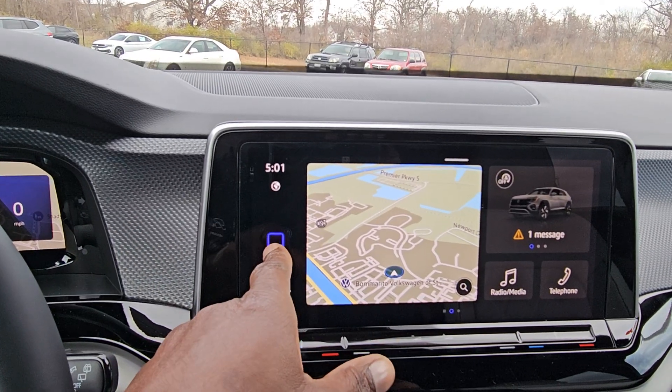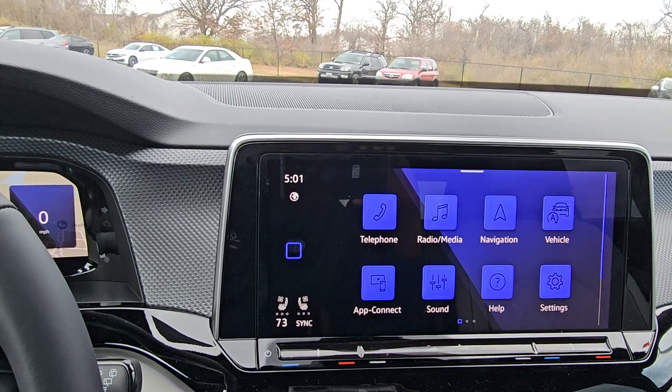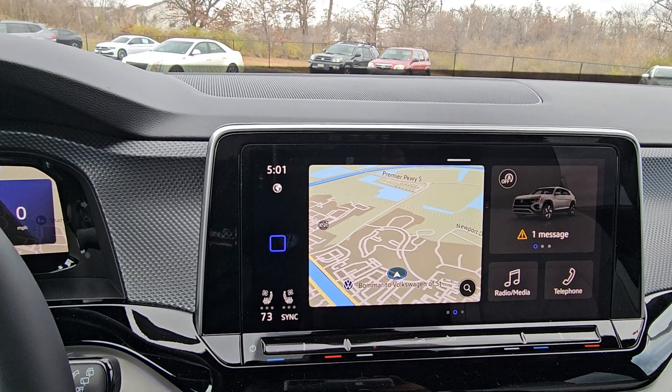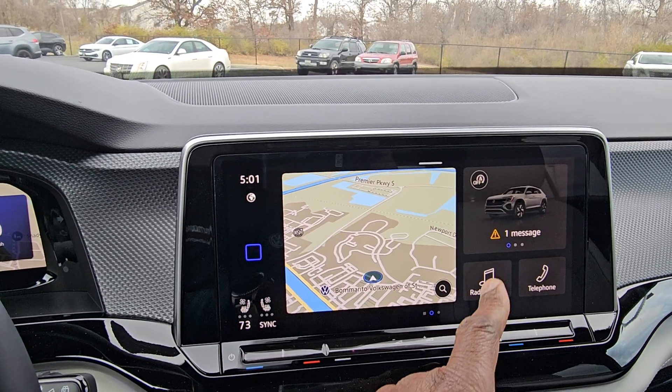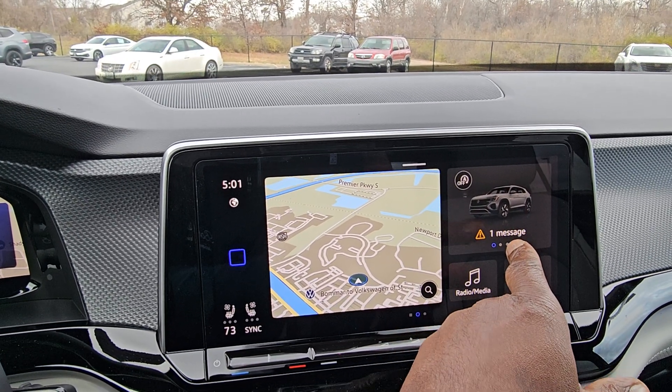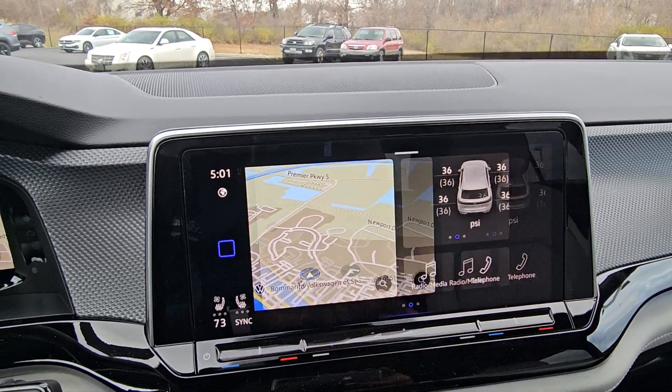This home button, just like on your cell phone, takes you home and brings you to a single-screen view, or hit it again for a split screen showing navigation plus three other tiles. The main vehicle tile tells you things like being low on gas. You can swipe through for other information.